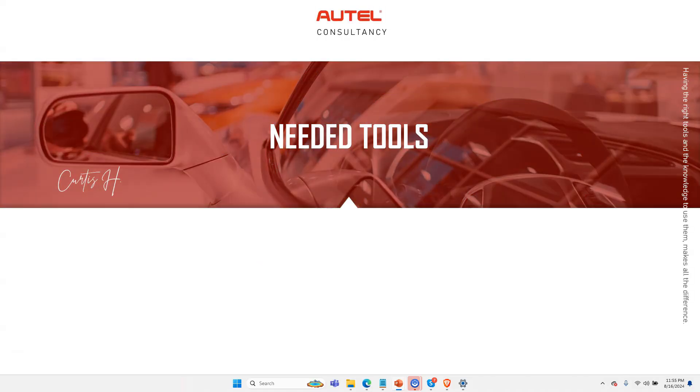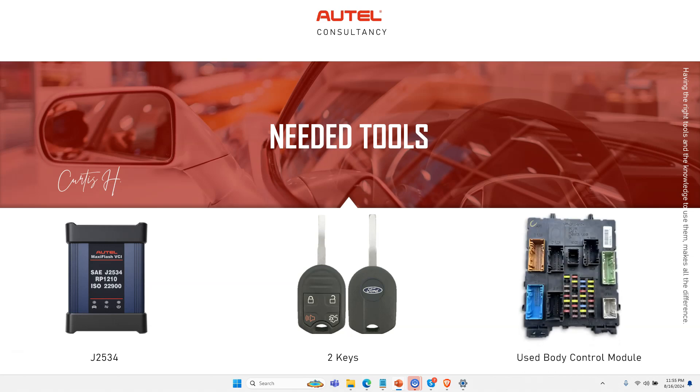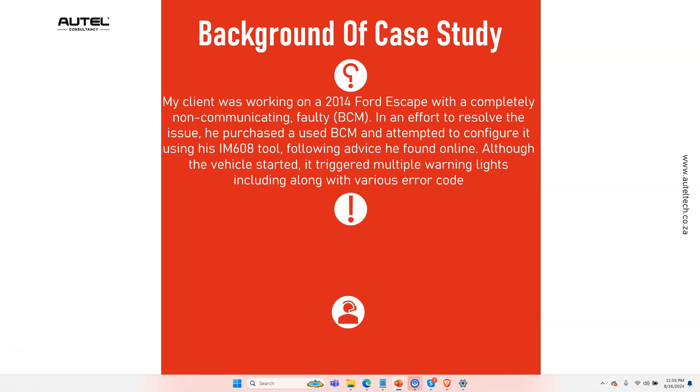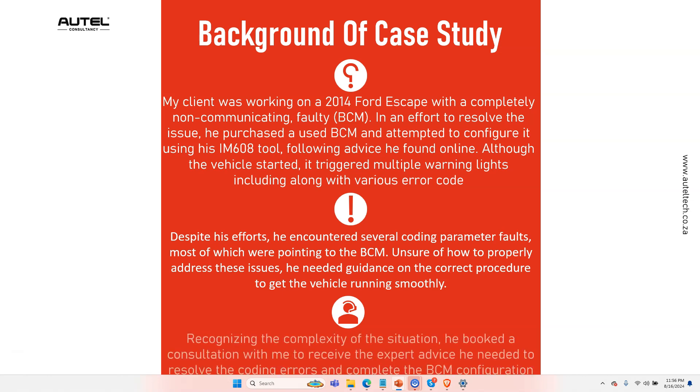In this case study the tools we used were the J2534, your two keys, and your used body control module. The client was working on a 2014 Ford Escape with a completely non-communicating faulty BCM. In effort to resolve the issue he purchased a used BCM and attempted to configure it with his IM608 tool following advice he found on YouTube. Although the vehicle started, it triggered multiple warning lights and various error codes, and despite his efforts he encountered several coding parameter faults pointing back to the BCM. That's why he booked a consultation with me to receive guidance on the correct procedure.